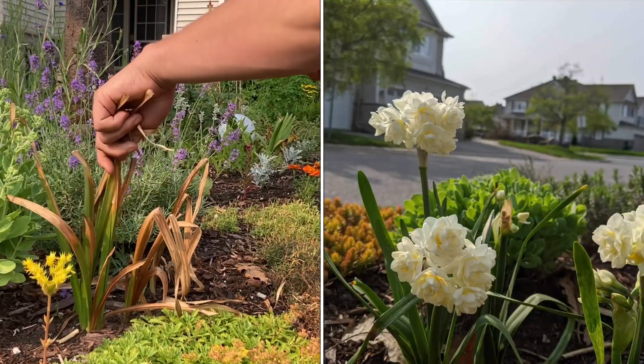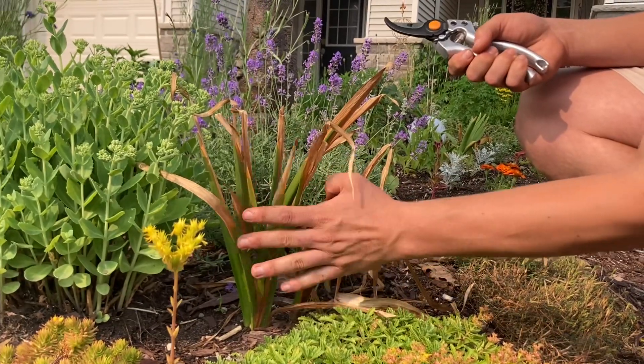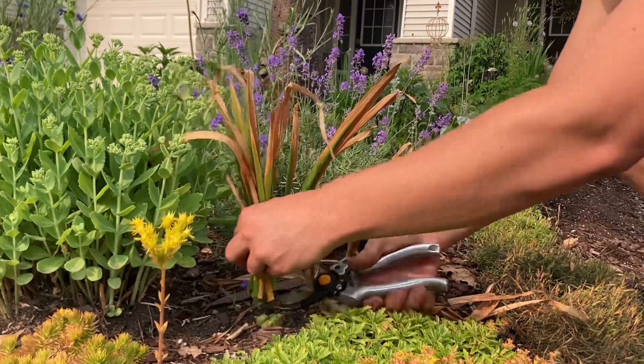These are daffodils. The moment they start kind of turning brown — like this one's starting to turn, still green at the base — I will still cut this back. This one's pretty much completely brown, so I'll cut it just right to the ground, just like so.